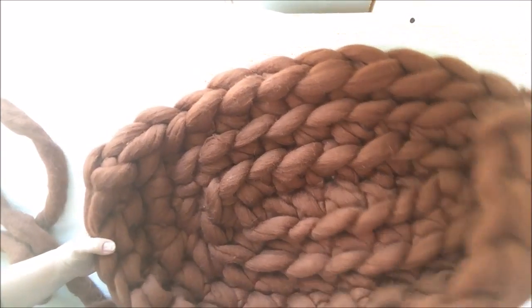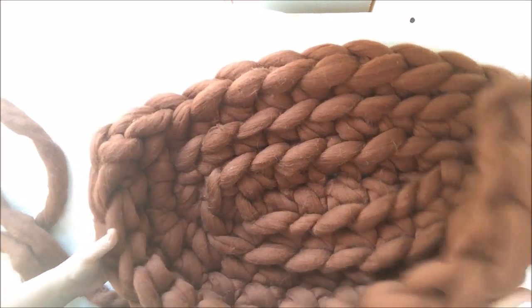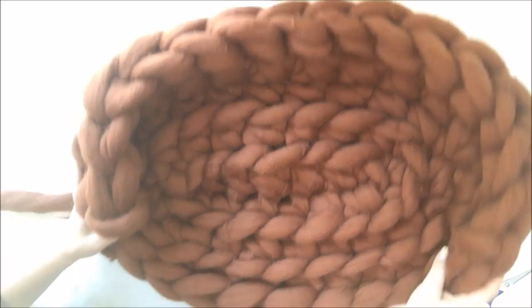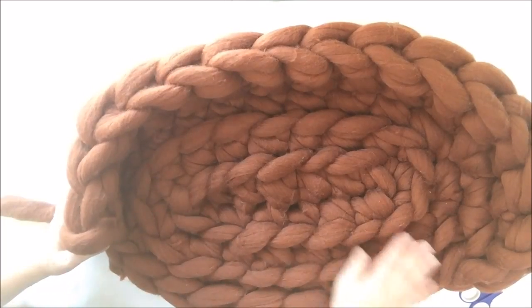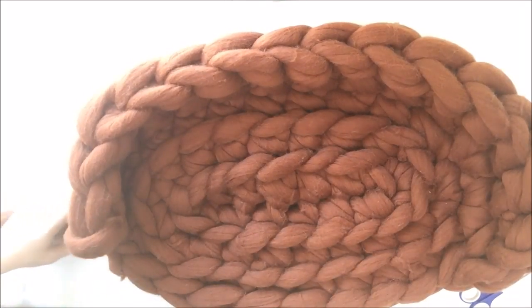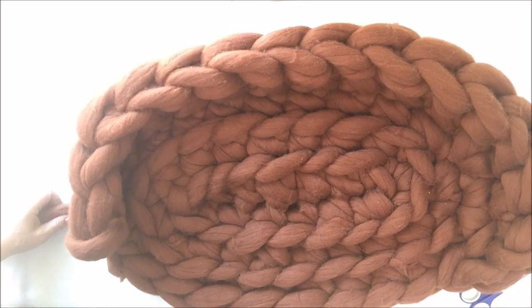So this is our dog bed — you can see it, it's a beautiful wall and your dog will really like it. You can buy this or any other Merino wool in our store, because it's that neat. Stay comfy and be cozy.